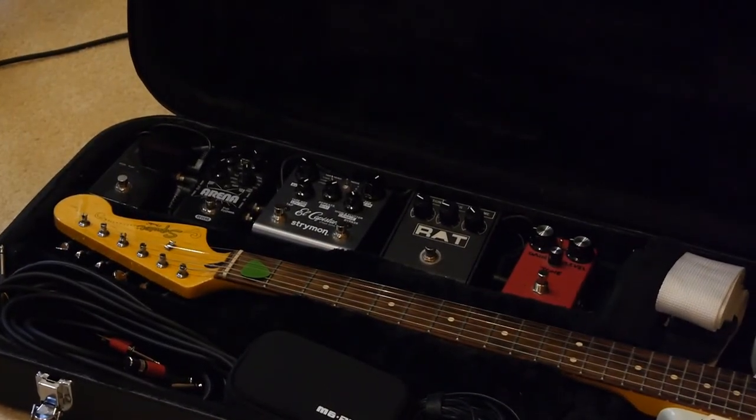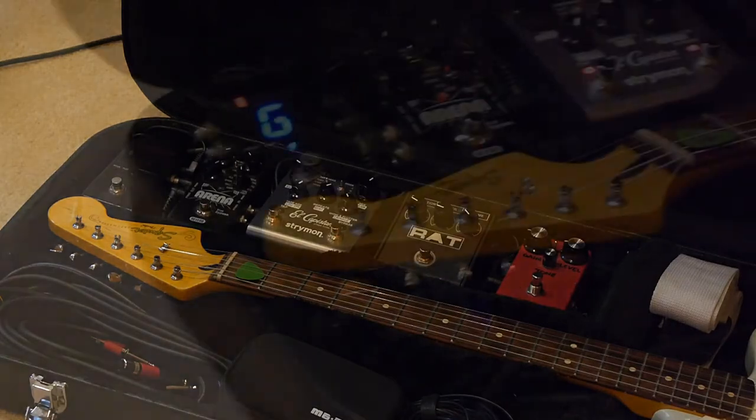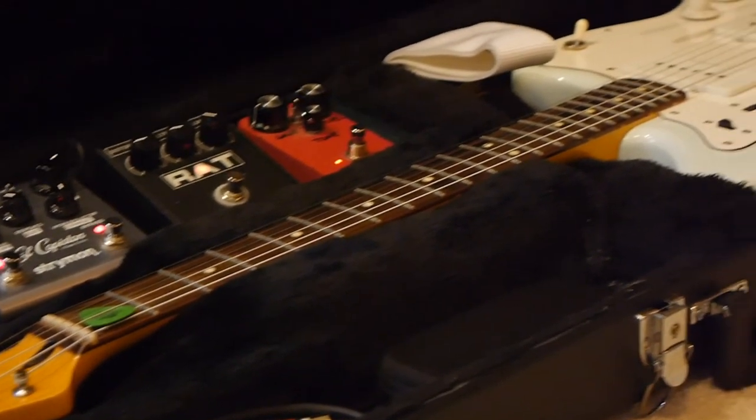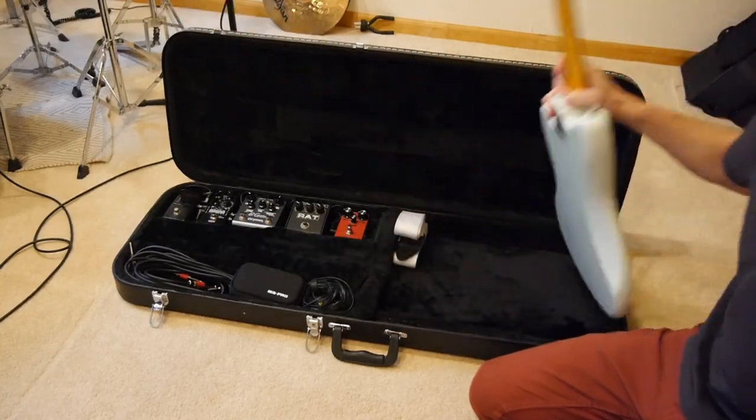I'll pull it out in a second, but the pedals I've got on here are, from left to right: a tuner, then my arena reverb, my El Capistan, my rats, and then the red pedal on the right is an OCD clone.